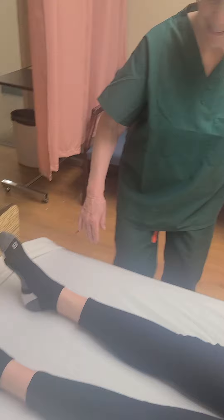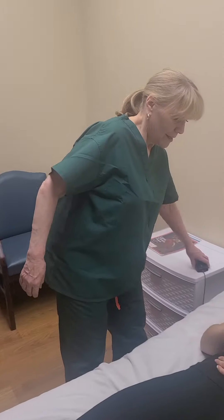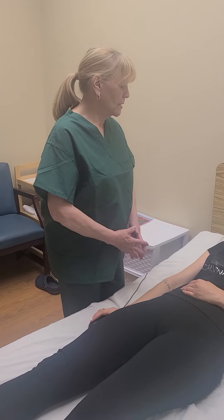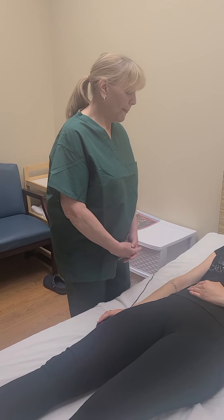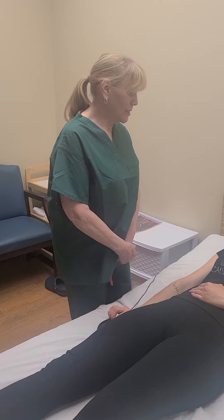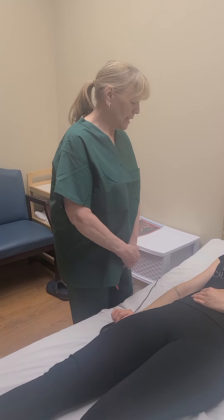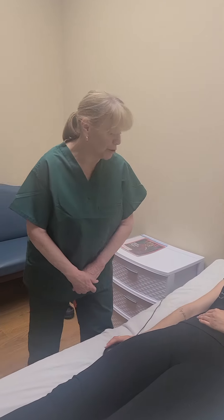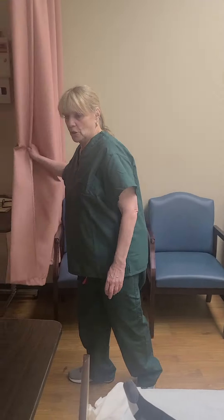All right, good job. Here's your call bell. Are you comfortable? Yeah. Is there anything else I can do for you? No, thank you. Would you like me to turn on the television? No, thank you. All right, if there's anything you need, please call me and I'll come back. Okay? You have your call bell. Thank you. I'm opening the curtain. I'm washing my hands. My skill is complete.